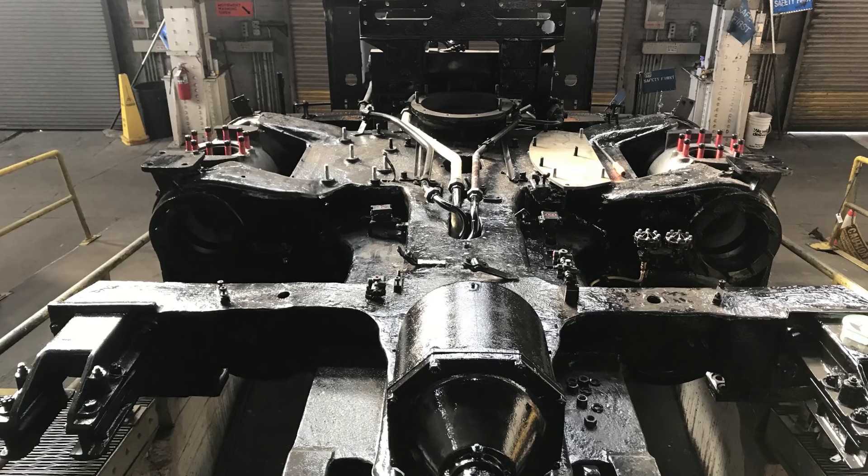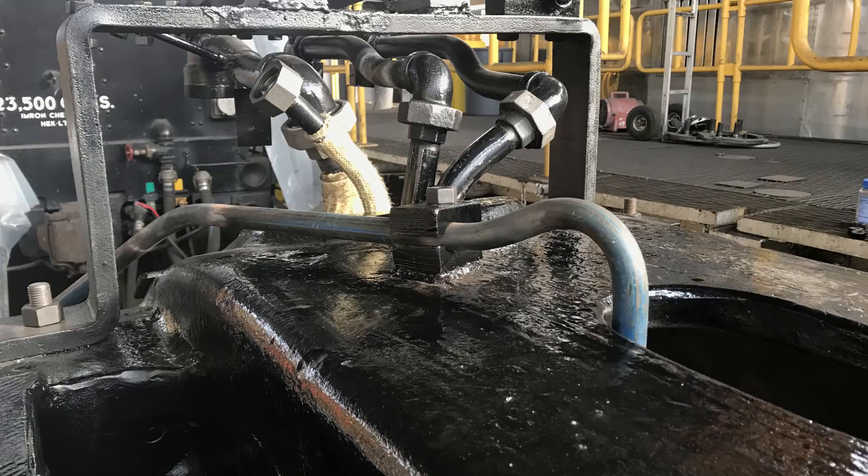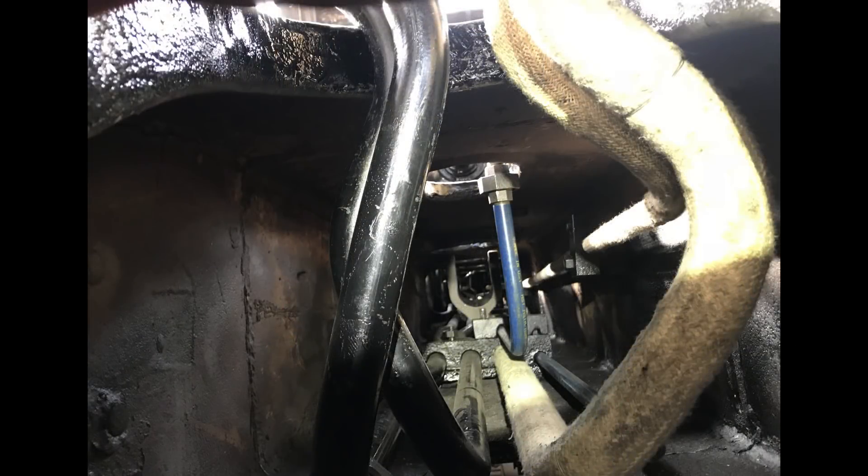We're looking at the front engine mid-casting on the Big Boy, where we can see the very tight, narrow spaces designed to permit all of the necessary live steam, main reservoir pressure, brake pipe, and air signal piping, along with hundreds and hundreds of feet of copper tubing that carries all the lubricating oil for the locomotive.